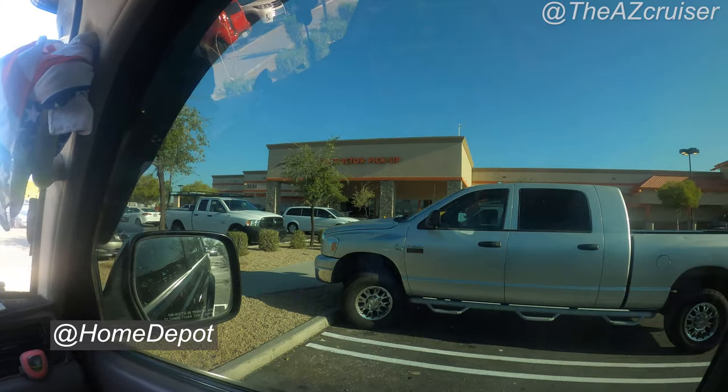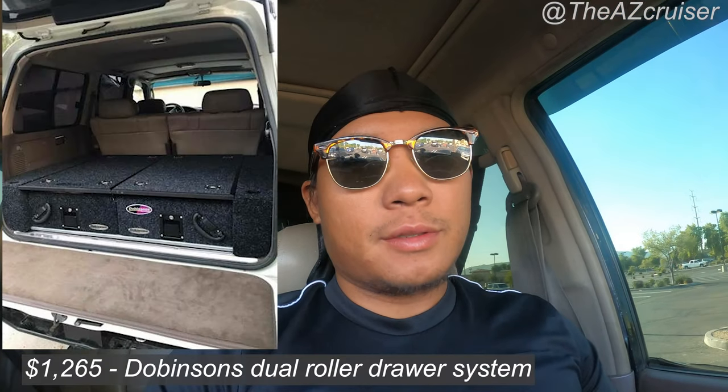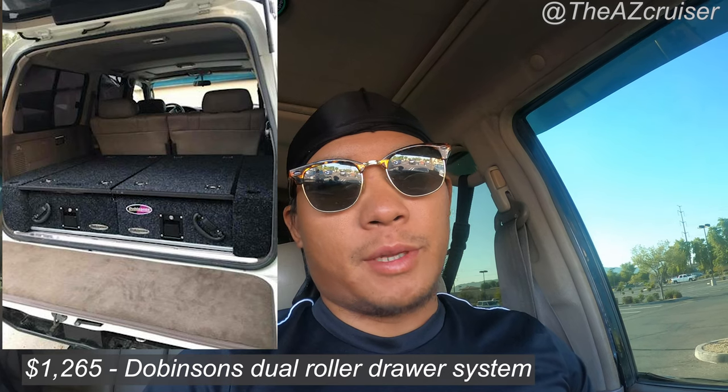We made it! We're outside Home Depot right now. I'm gonna go inside and try to get this wood — it's a budget setup, guys. If you look online, most drawer systems are a thousand dollars minimum to put in the back of your Land Cruiser or any SUV. So this is a budget build if you don't want to spend two to three thousand dollars on a drawer system.